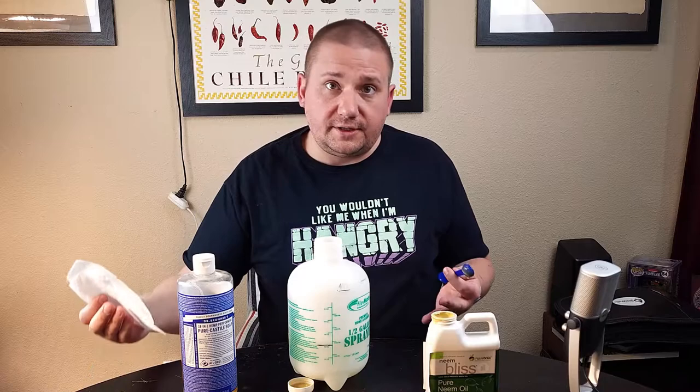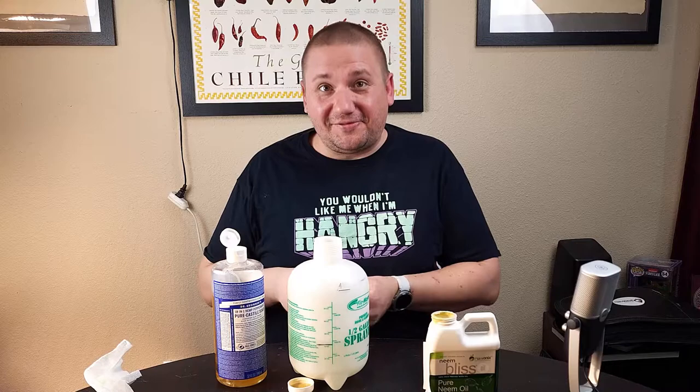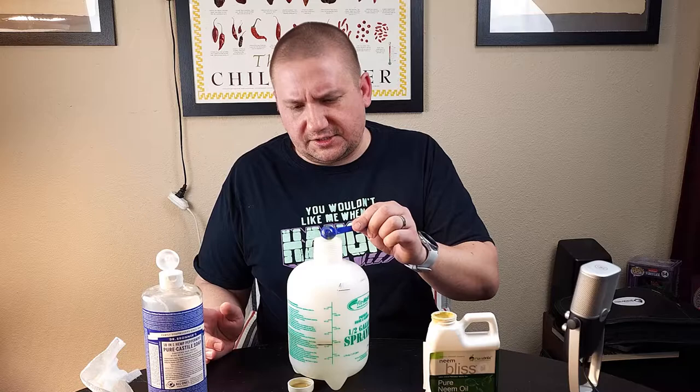I'm messy, so I've got my paper towel here ready to clean up. Neem oil won't really irritate your skin much, though if you're really sensitive to it, it might bug you. Definitely don't want to get it in your eyes — it could irritate you. And don't eat it. This is a dumping measuring spoon, not a tasting spoon. Then we need our half teaspoon of soap, and that soap is going to work as a surfactant or emulsifier — science people, let me know in the comments.